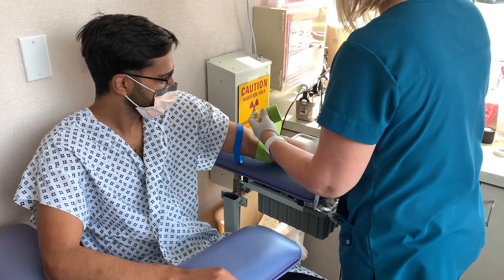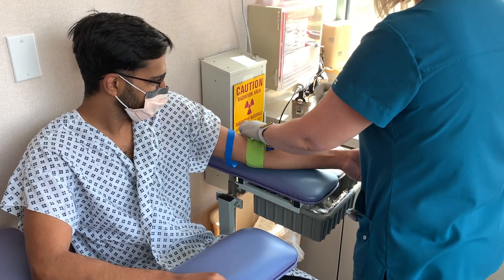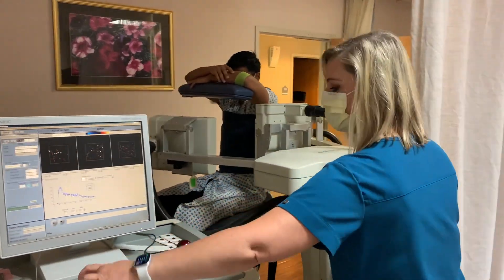You will first get an IV placed, then you will get an injection of radioactive tracer through the IV. You will get a special scan of your heart after being injected with the radioactive tracer.